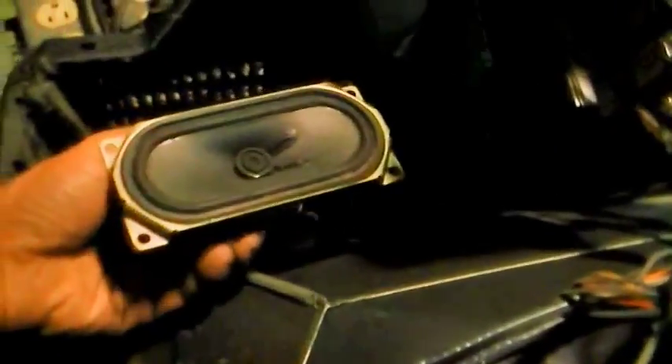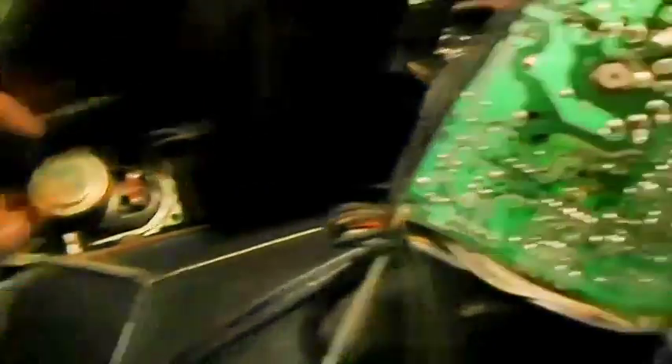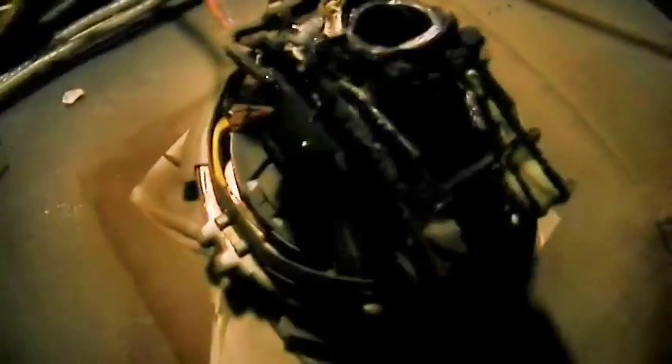Not bad. Foam is still good, so we'll keep these. I'll keep the degaussing coil — they're good as an AM antenna. We're going to keep the chassis.